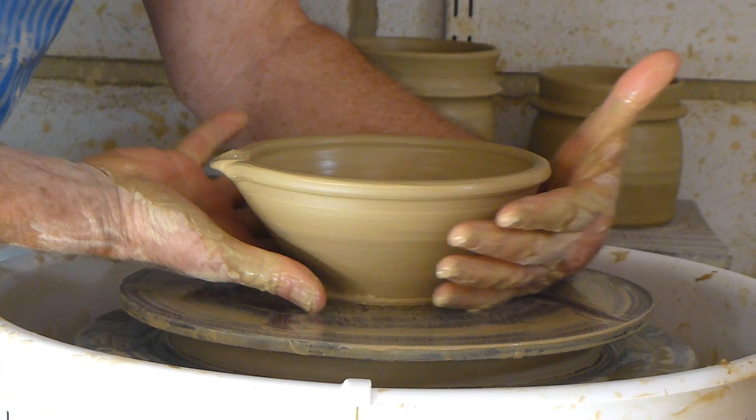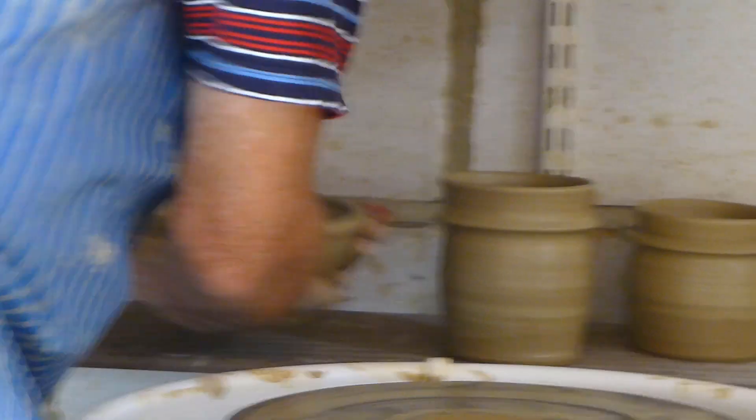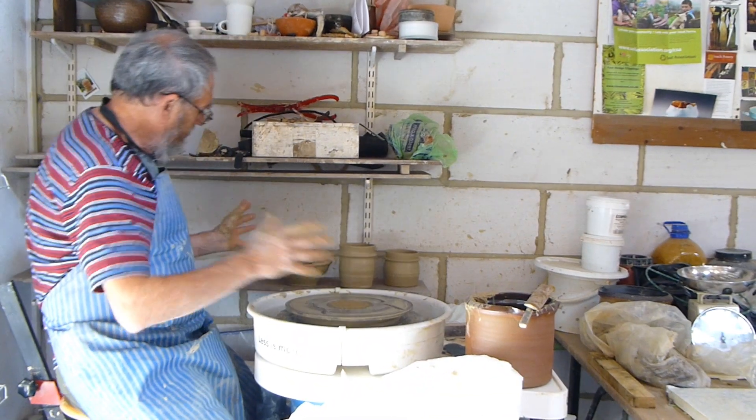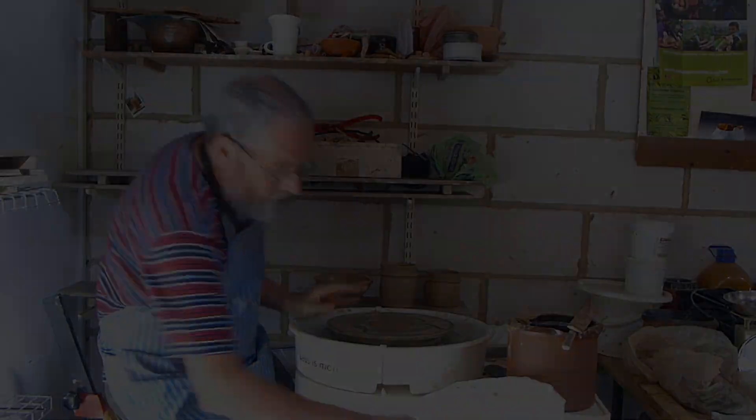It's a bowl, so I've got to pick it up with a bowl lift. That's how I throw — that's the way I've thrown for many years.